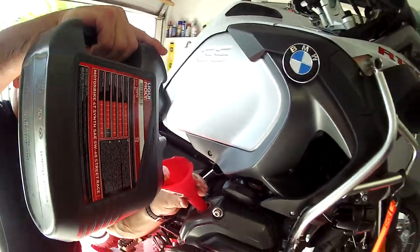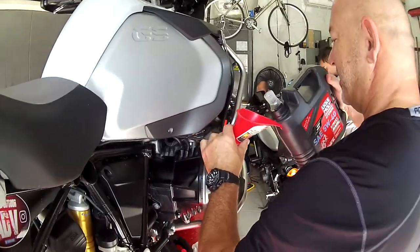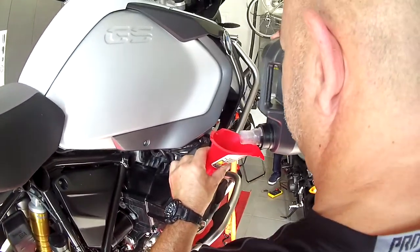Multiple brands today at the Yamaha factory service center. Great job, Scotty!